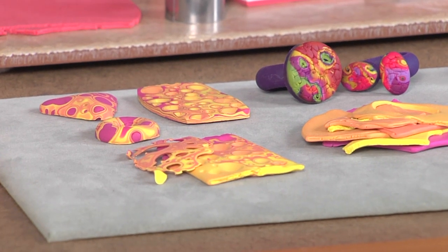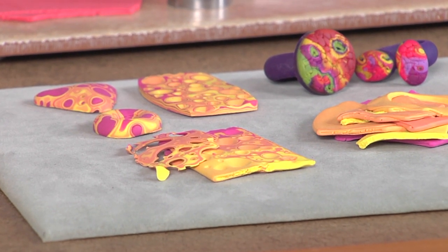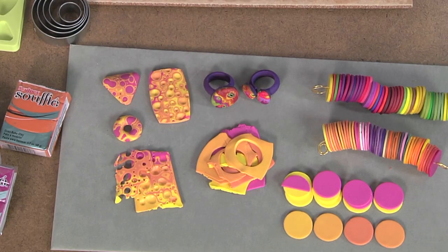Look at the amazing result - this is called Mokume Gane. It's an ancient Japanese metalsmith technique that we adapted to polymer clay. And this is actually made from the scraps. Let me show you how we do it.